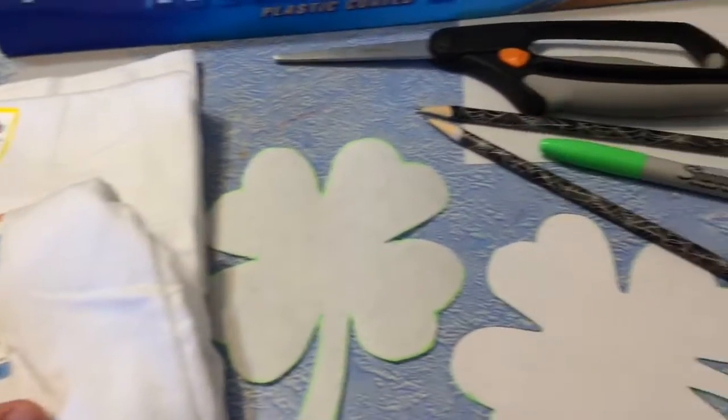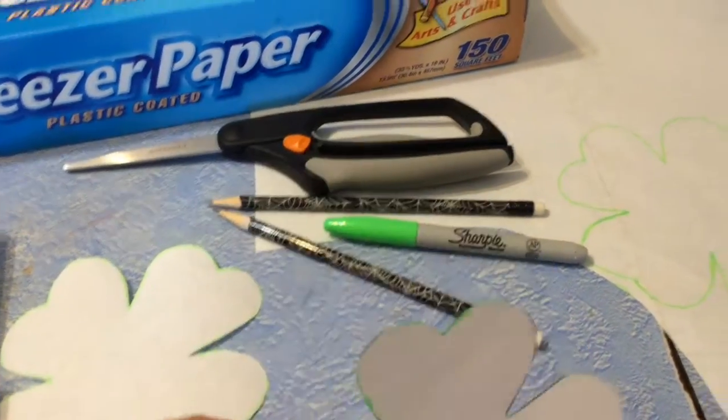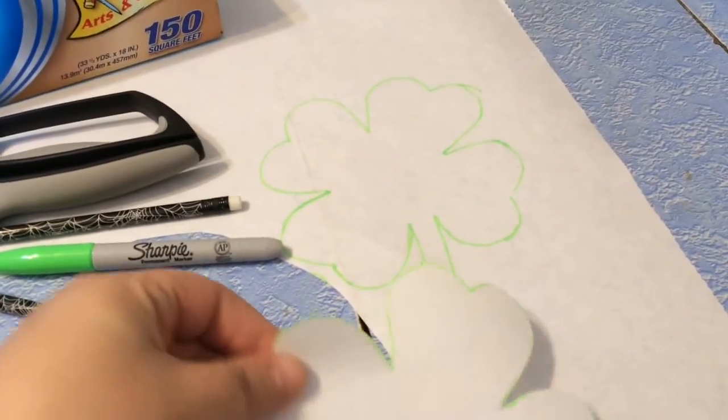I'm doing white. I found a shamrock online and I cut it out to use as my stencil, and then I just traced two out on my paper and I'm going to get those cut and then we'll be right back.